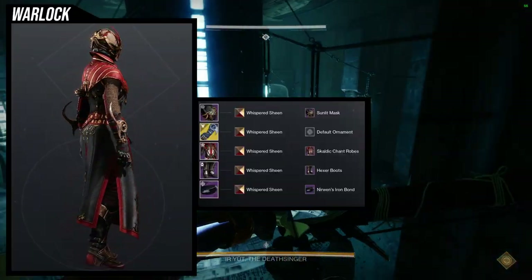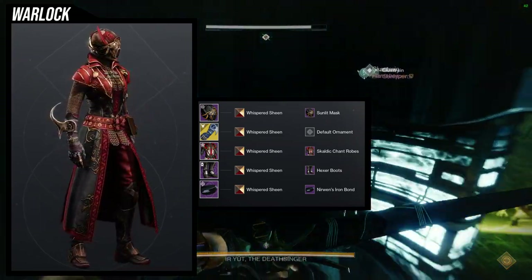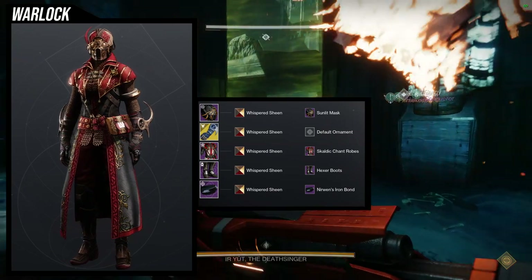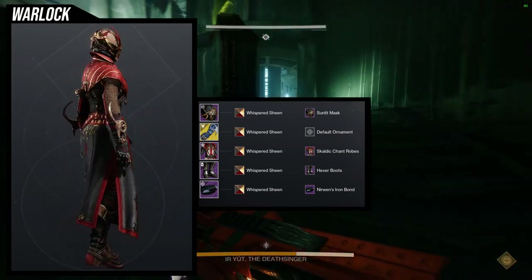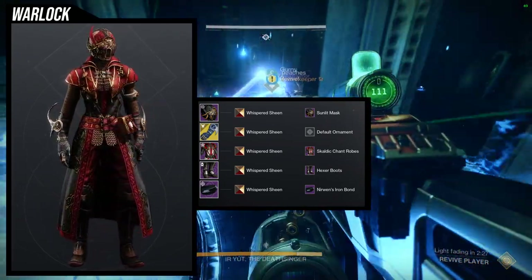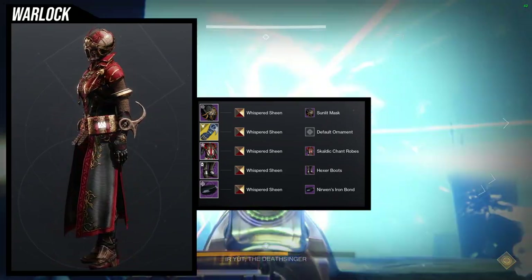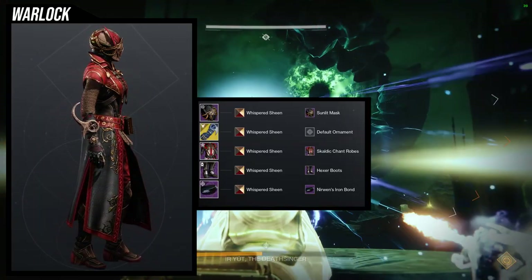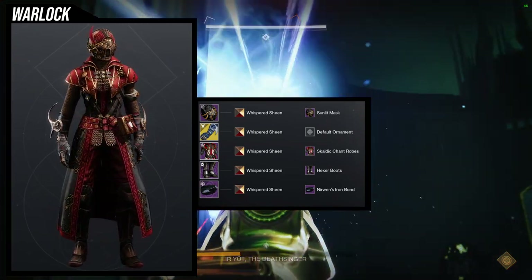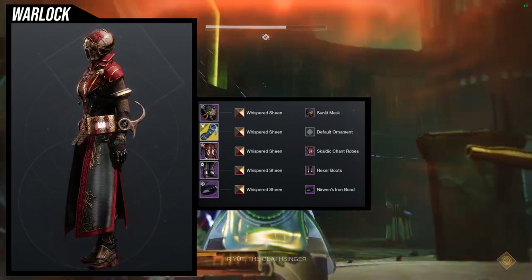For the next set, the exotic is Osmiomancy Gloves. Helmet: Sunlit Mask. Chest: Scaldic Chant Robes. Boots: Hexer Boots. Bond: Nerwin's Iron Bond. I really like this set — it gives off a Victorian-era warlock vibe, like a pompous but super cool character. The helmet and chest piece pull you into that aesthetic and the boots are a great choice too. Nerwin's Iron Bond is the weakest part, but it doesn't look terrible. Shader is Whispered Sheen — a great choice for its rich gold and red, with a wood-toned armor finish.